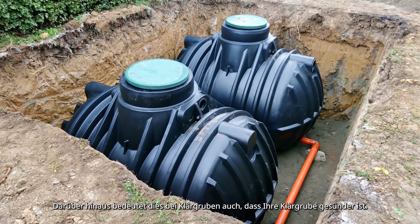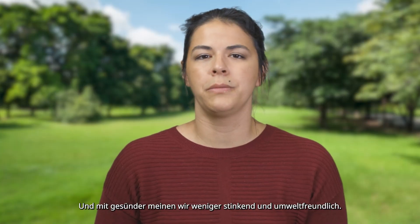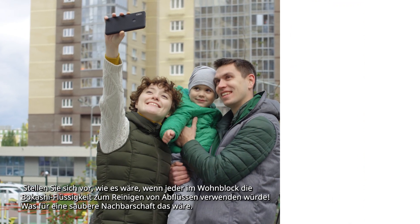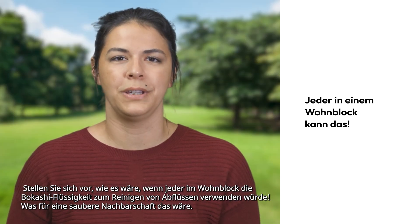Moreover, in the case of septic tanks, this also means that your septic tank will be healthier. And by healthier, we mean less smelly and environmentally non-invasive. Imagine how it would be if everyone in the block of flats would use the Bokashi liquid for cleaning drains. What a clean neighborhood this would be!